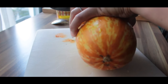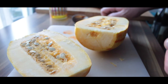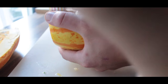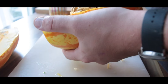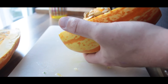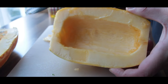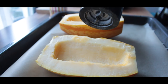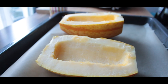Next we're gonna cut the squash in half and remove all the pits. Then we add the squash onto a baking sheet and season it with good olive oil, salt, pepper and of course more garlic powder.